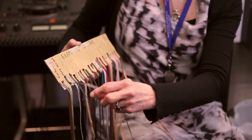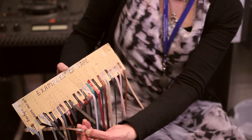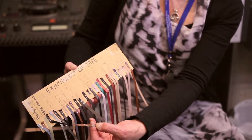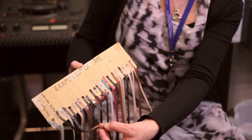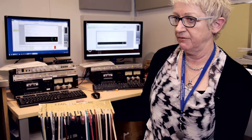On this side, the brown side here is the magnetic layer, which is where the audio is recorded onto. Part of that has been lifted off and gone onto the backing of the tape, which will reduce the signal that we have in the end.